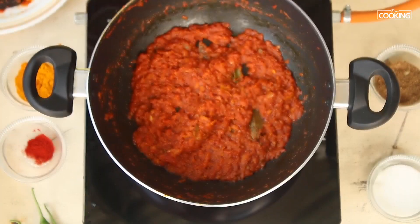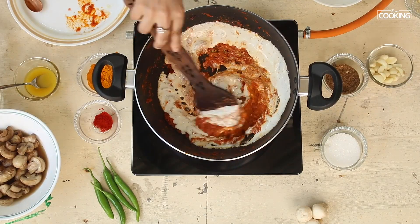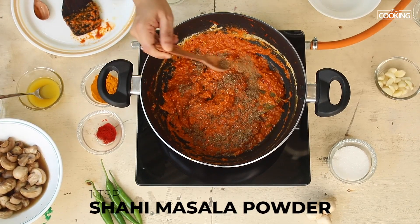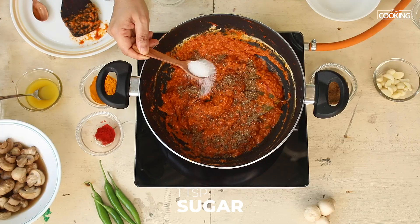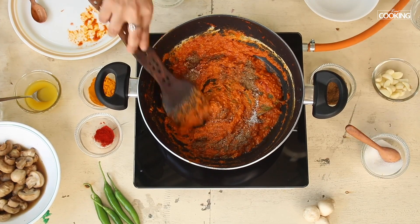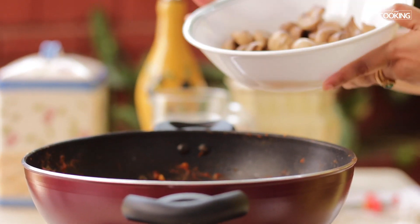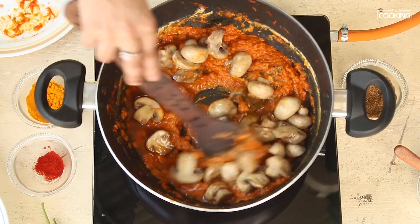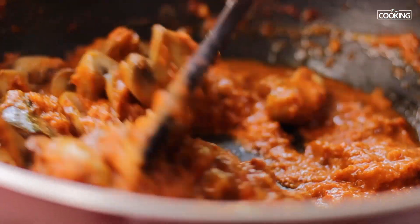The tomato and onion mixture has been cooking for about 15 minutes. Add the cashew paste, then add the Shahi masala powder — one teaspoon — and just a little sugar to balance the flavours. Mix it. The final step is adding the stir fried mushrooms. The juice from the mushrooms — don't discard it, you can add it into the masala.